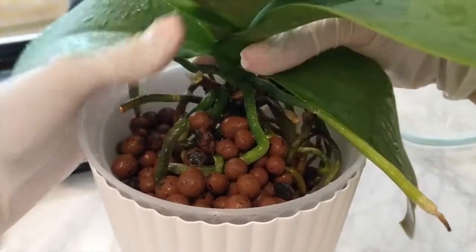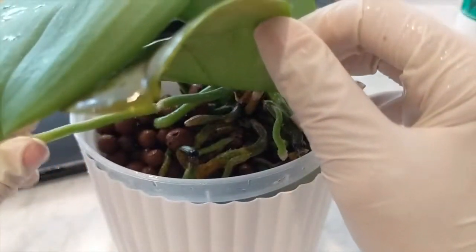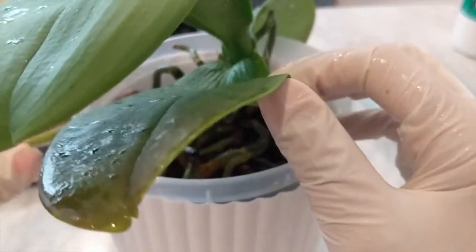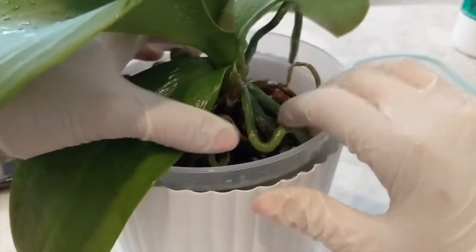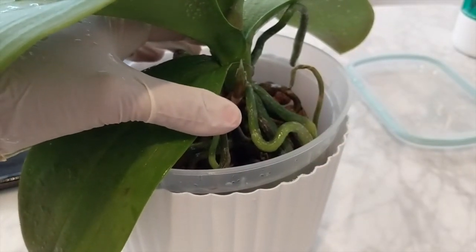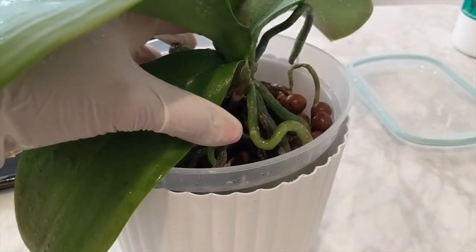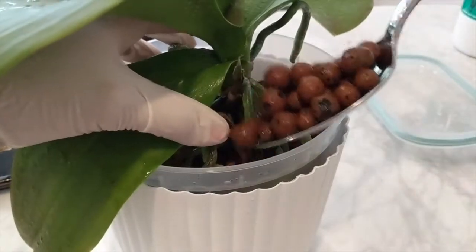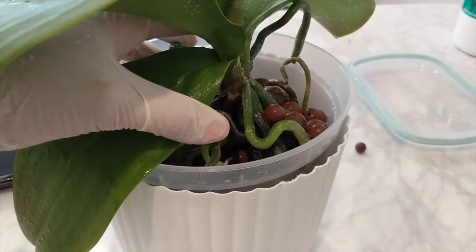I'm going to turn it around and get the LECA on the other side as well. Some of these roots are going to be really tough to maneuver in, but that's okay. Trying to be gentle, but it's a little tough when the roots are a bit unruly and not very pliable. I soaked them for about an hour and a half.